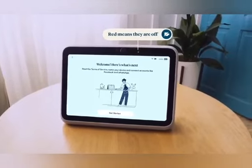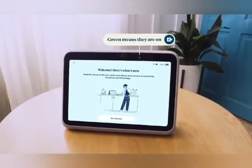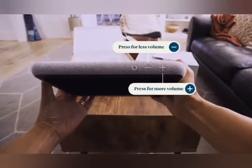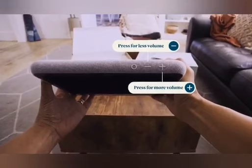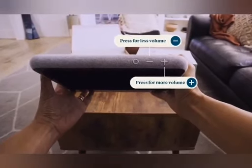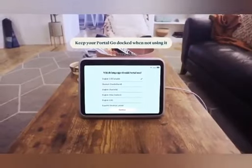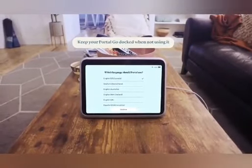When your camera is on, the light will be green. The volume buttons are on the top edge of the device — press the upper button to increase volume and the lower button to decrease volume. We recommend keeping your Portal Go docked when you're not using it to ensure your battery stays charged and ready to go.